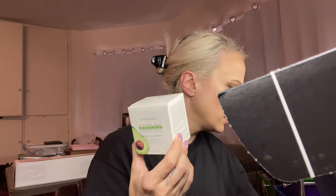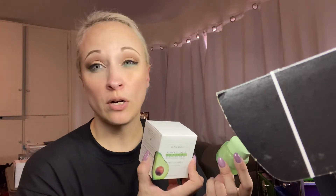Then we have the Glow Recipe Avocado Melt Retinol Mask — I'm not going to open this box. This retails for $49. I have the travel size already so I'm going to use that up first, but this is definitely a full-size item. I do like it, though I like the watermelon one a little bit more — it feels a bit more hydrating. I love sleeping masks partly because I'm lazy and I can just put them on and wash my face in the morning. My skin definitely feels better when I use them. Retails for $49, and I love Glow Recipe.